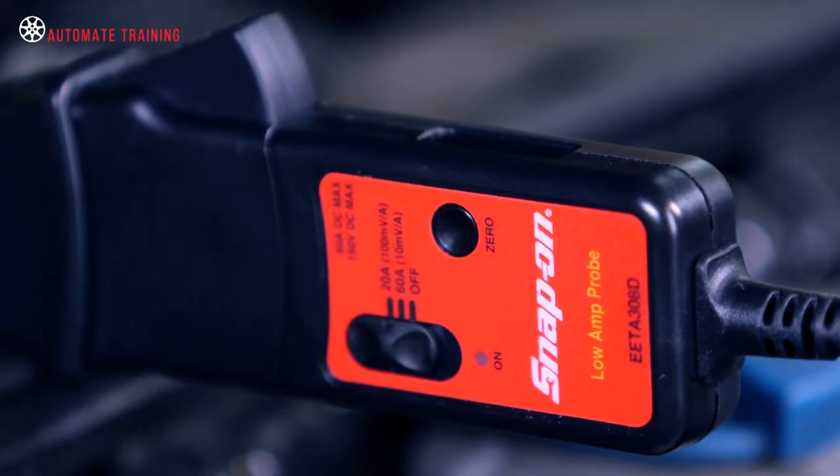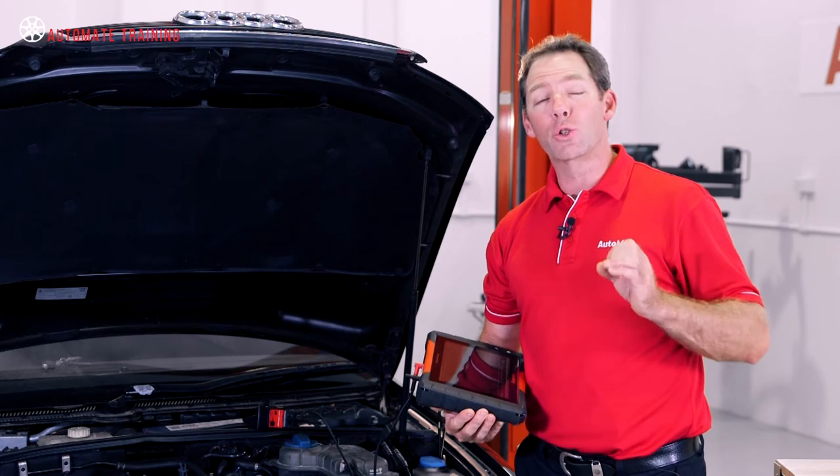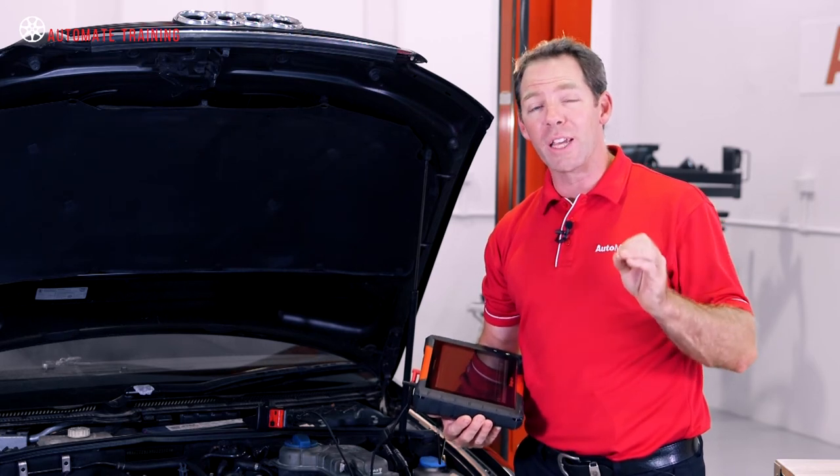Next, we'll connect the current clamp to either the battery positive or negative cable. Make sure the clamp is facing in the correct direction as indicated. If we don't do this, the trace will be inverted when displayed on the scope.